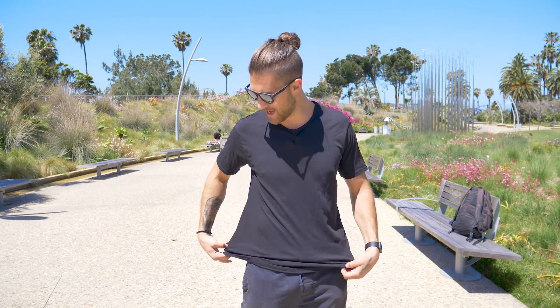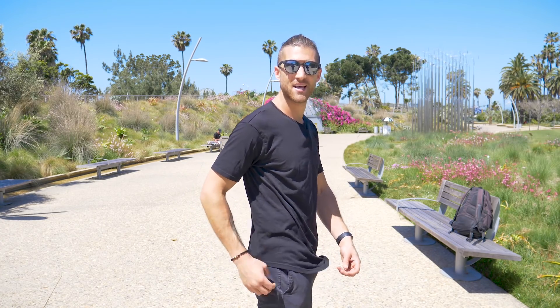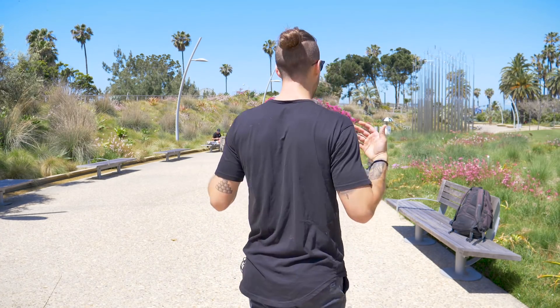Right before we get into this workout, I want to show you really quickly — this is one of the samples for our new merch coming out, the drop tees. These right here do not have any designs on them yet, but the designs are coming. We want to keep you guys in the loop for this entire process as we get the merch made. So here we go, let's get into this workout.